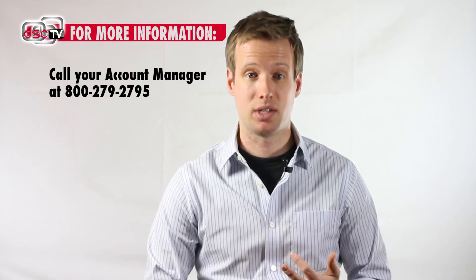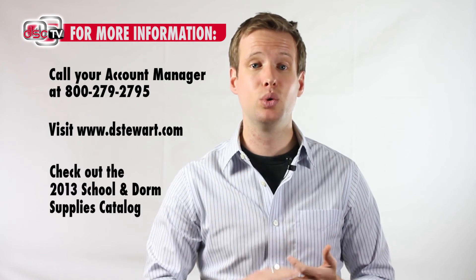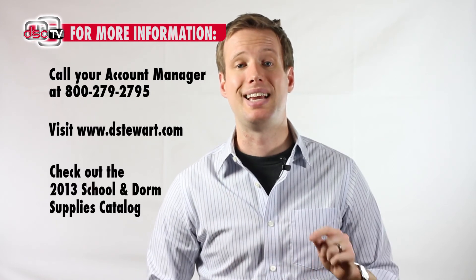If you want any information about the products you've seen, you can feel free to call your rep, check out our brand new website, and we've got our school and dorm supply catalog dropping at the end of February.